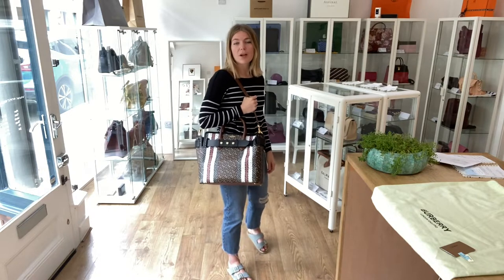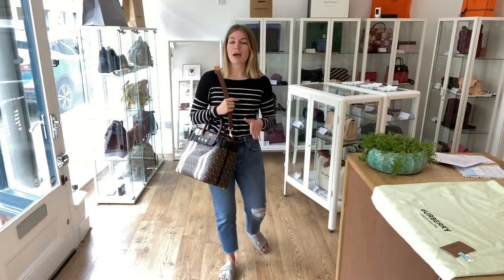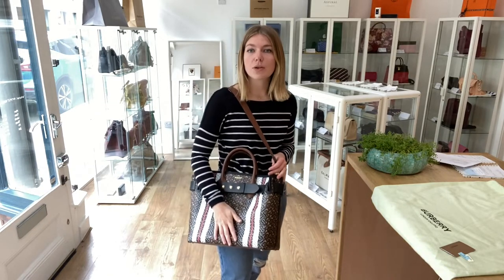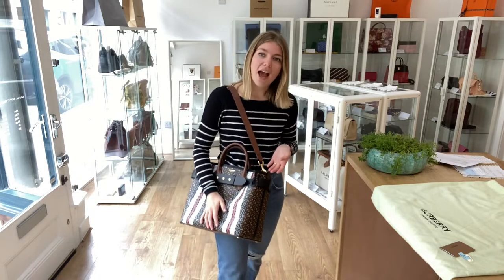All the exact measurements will be on the website. If you click the link in the description it will take you straight to this bag on our website where you can see all the details about it. Whilst you are there you can also have a look at all of our other gorgeous bags, purses and wallets. You can also sign up to our newsletter whilst you're there to get your welcome discount — it's 5% off your first purchase.